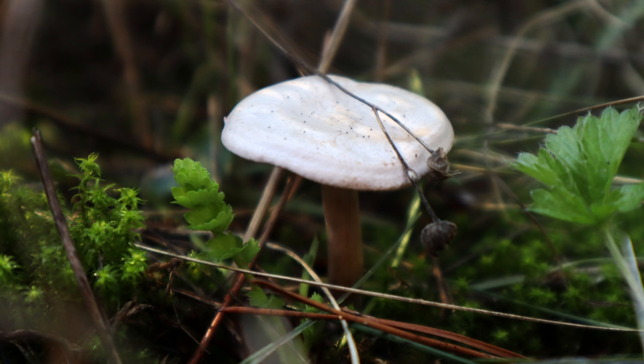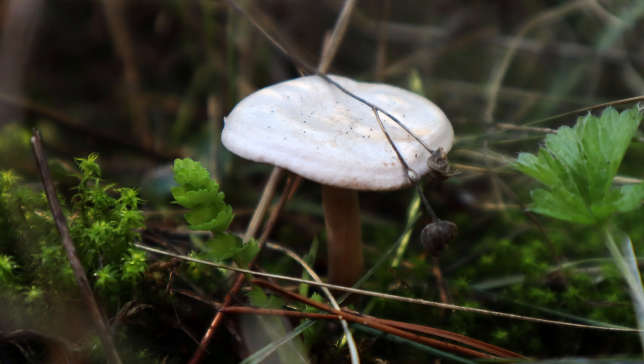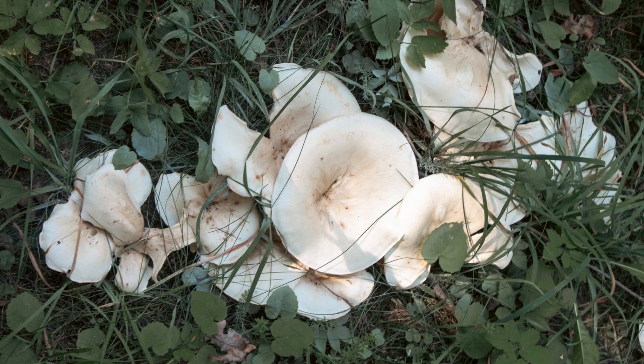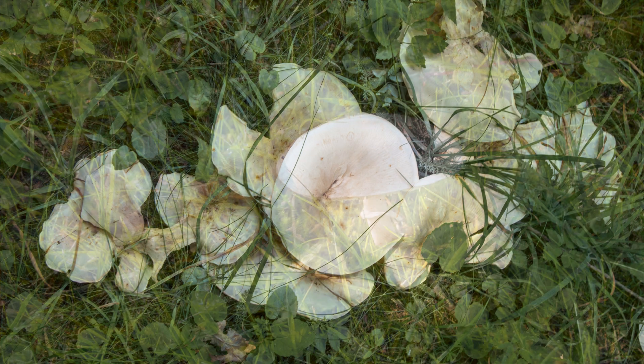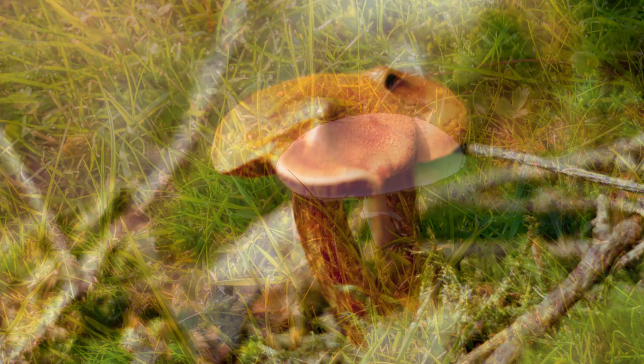Number five is fool's funnel — a white to pale gray, funnel-shaped cap with decurrent gills. Its toxin is muscarine, which causes sweating, vomiting, and respiratory issues, and it can be very toxic if ingested. It grows in grassy areas, common lawns, and open meadows — so you might encounter this one close to home.